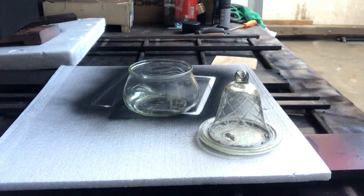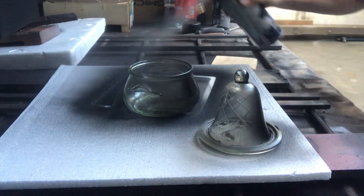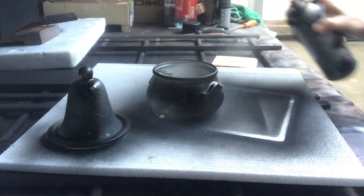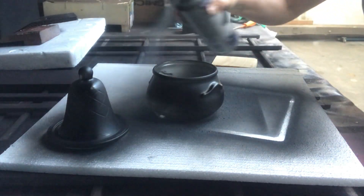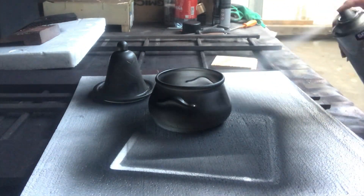Once it had dried, I took it out and spray painted it with a matte black spray paint, applying two coats. I sprayed the bottom of the jar as well.